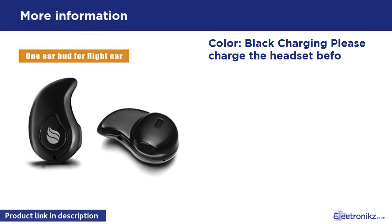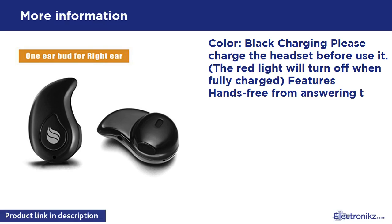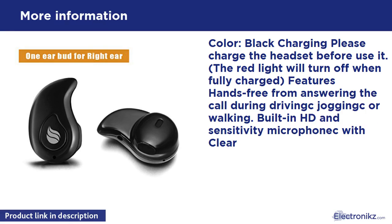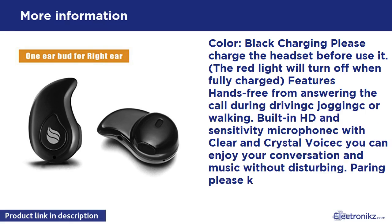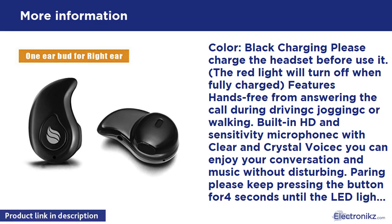Color: black. Charging: please charge the headset before use. The red light will turn off when fully charged. Features hands-free for answering calls during driving, jogging, or walking. Built-in HD high-sensitivity microphone with clear crystal voice quality for conversation and music. Pairing: keep pressing the button for four seconds until the LED light flashes red and blue.